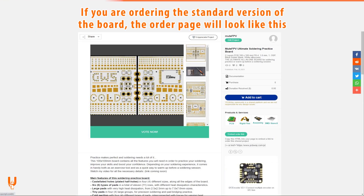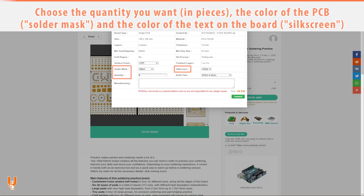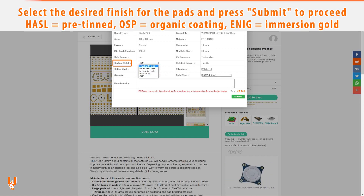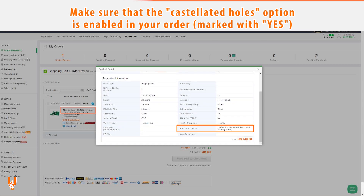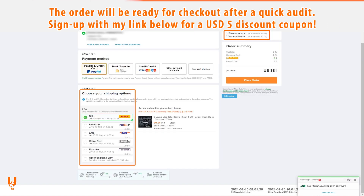If you are ordering the standard version of the board, the order page will look like this. Select the quantity you want in pieces and the color of the PCB and text. Select the desired finish for the pads of the board — in this video you are seeing the HASL and OSP options. Press 'Submit' when you are done. Make sure that the castellated holes option is enabled in your order. The order will be ready for checkout after a quick audit. Make sure you sign up using my link below for a $5 discount coupon.